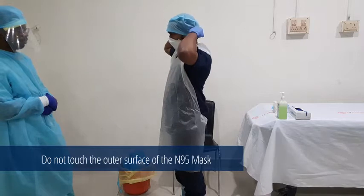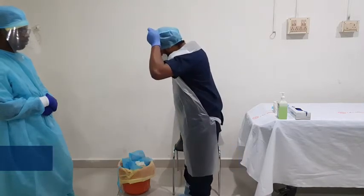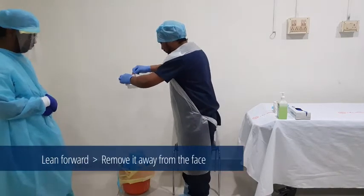While removing the N95 mask, make sure not to touch the outer surface of the mask while putting it into the appropriate container.